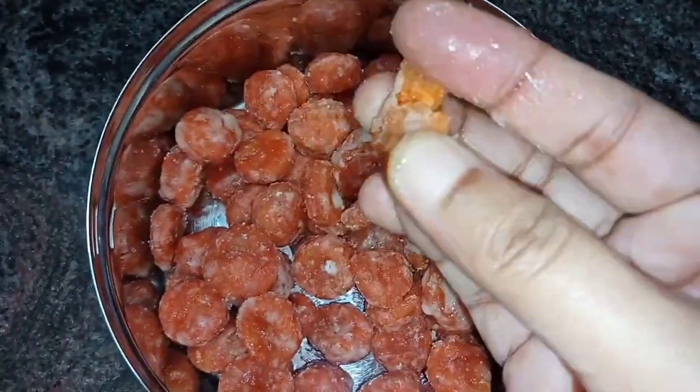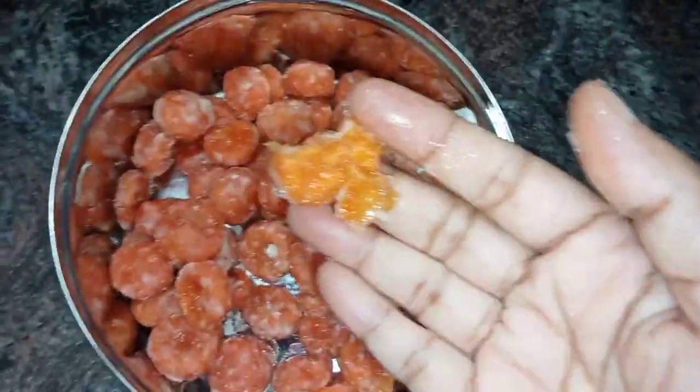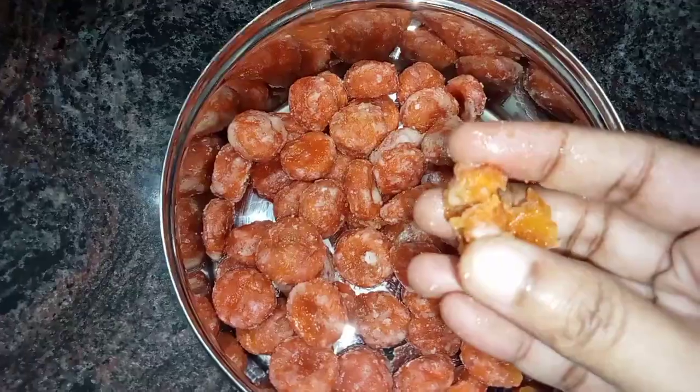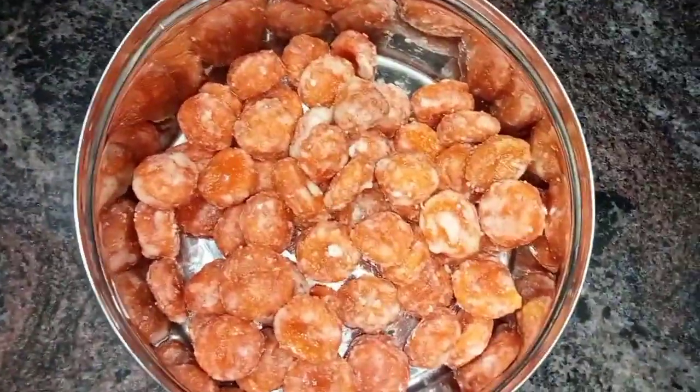It will be juicy. In the yeast method, I tried the recipe. It will be perfect — I hope you enjoyed this video.